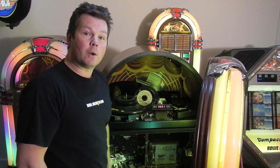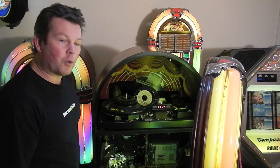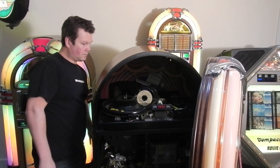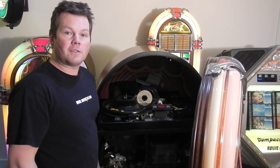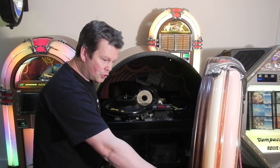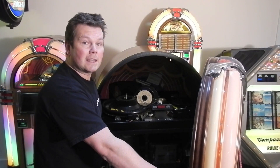The first thing is to power down the jukebox before you start any work on it. Laser heads are very sensitive to static, so it's important that you touch something earthed on the jukebox first to take any static off yourself.